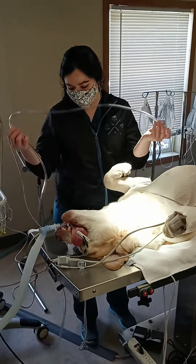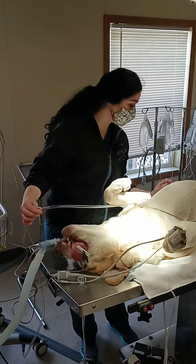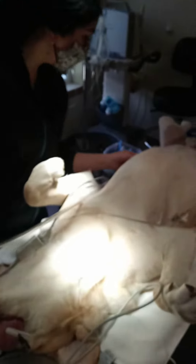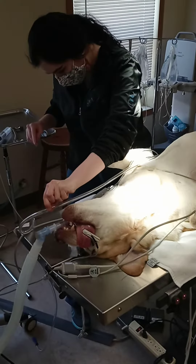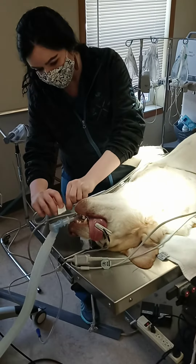I'm placing an oral gastric tube into this dog. I selected the properly sized tube, and I'm going to measure from the last rib — I'm just going to feel for it, right around the belly button area — and I'm going to measure to the tip of the dog's nose and mark it with tape, so I don't insert it too far.